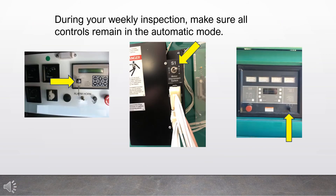During your weekly inspection, make sure all controls remain in the automatic mode.